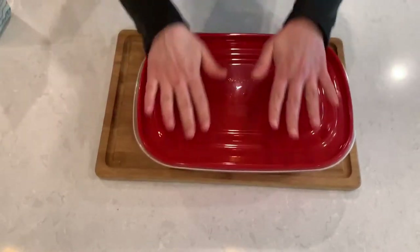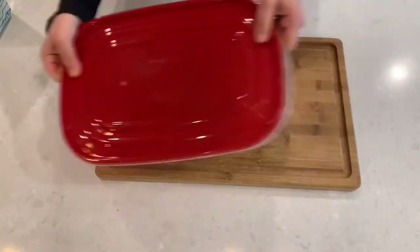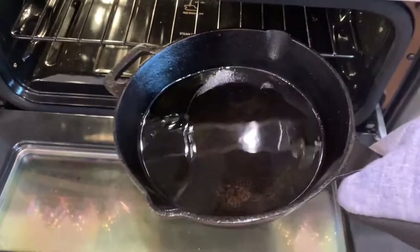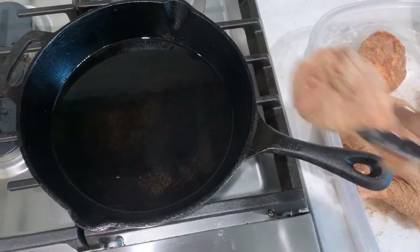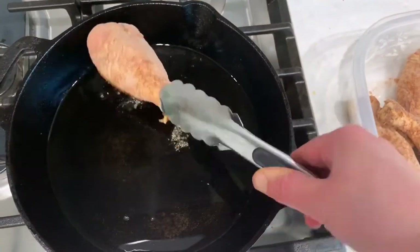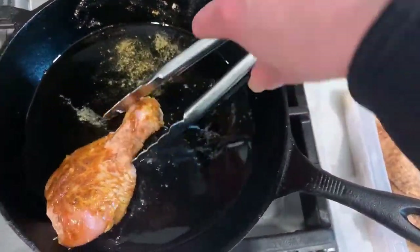Let's get the baking pan out of the oven — remember the pan is super hot, so use a mitt. Place the drumsticks in carefully, coating each one in oil from all sides. Try not to overcrowd them too much, because we want the skin to get crispy.